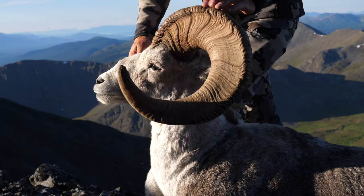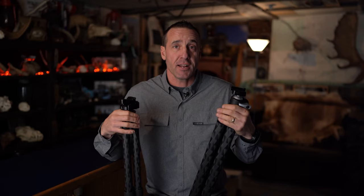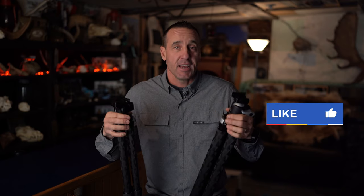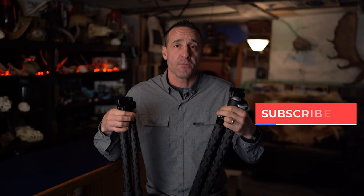If you have any topics you'd like us to cover — mountain hunting, western big game, fitness, whatever it is — just drop us a message and we'll get to it. We really appreciate your support. If you liked this video, hit the like button, subscribe, and share it with your friends.